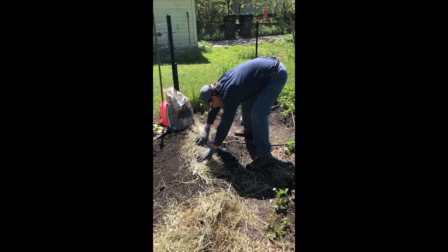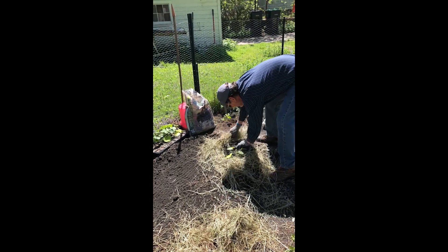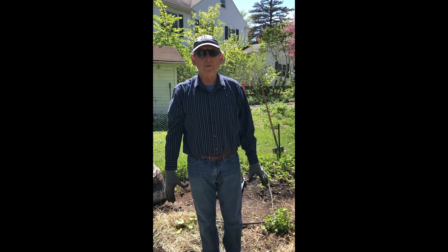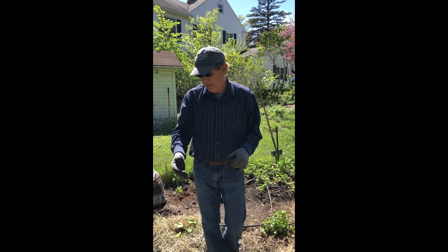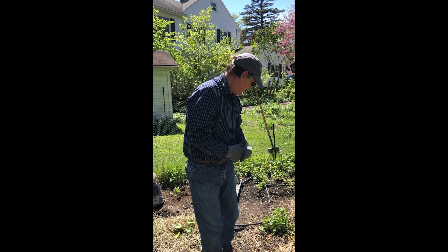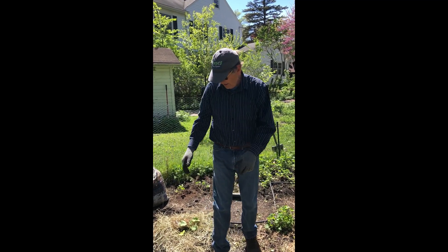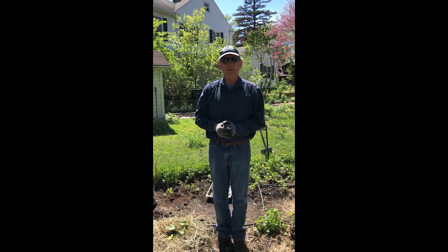Do the same with the squash. You've learned how to transplant the tomatoes, some squash, and how to mulch them in place with a little fertilizer. I guess that's about it. Happy gardening.